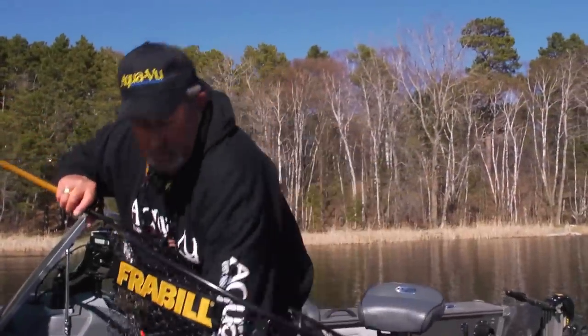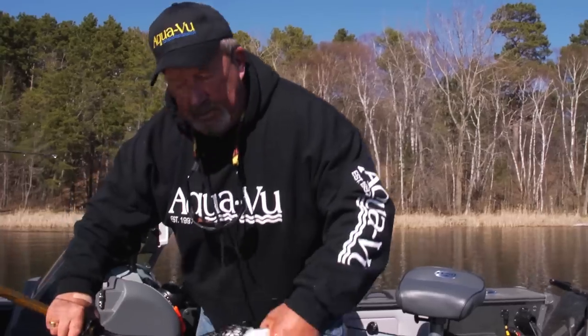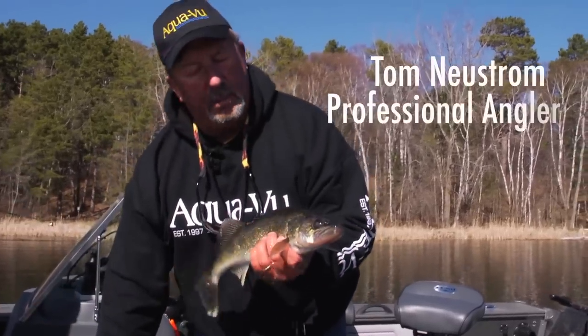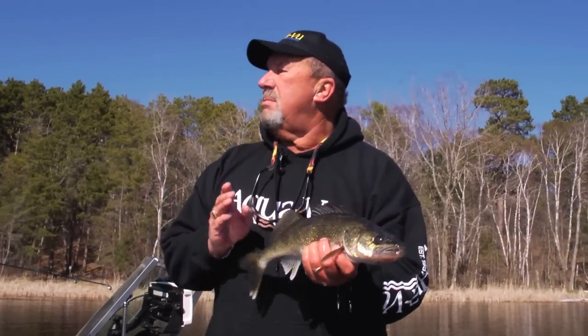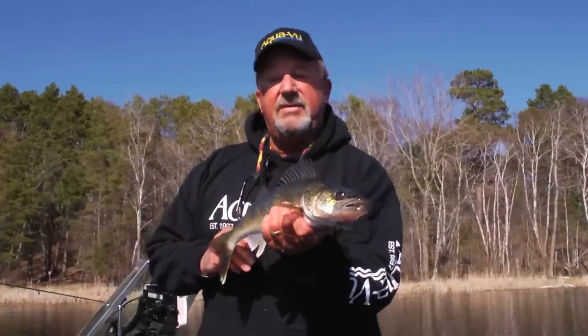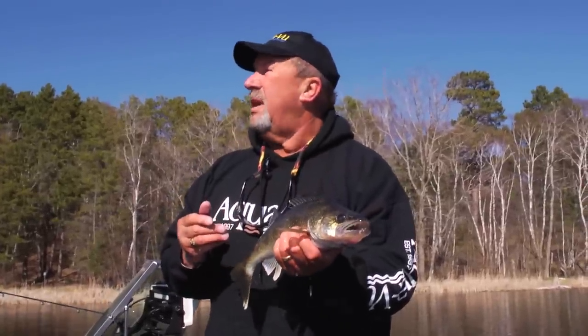That's a nice one, Brad. Nice walleye. I'll tell you what, underwater cameras have been around for a long time and Aquaview was the first. They have made me a better guide and a better fisherman and they've identified walleyes in the water which I never ever saw.